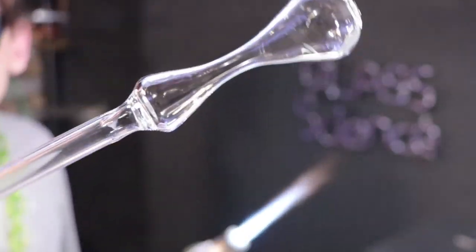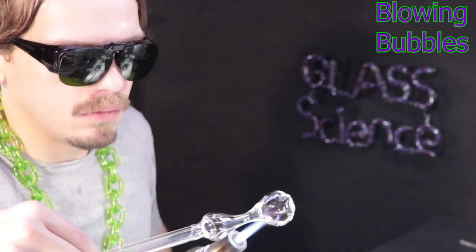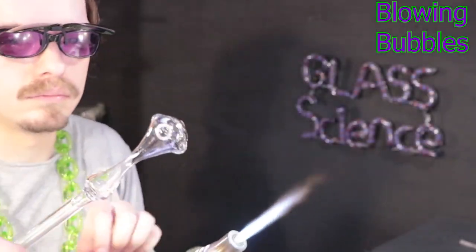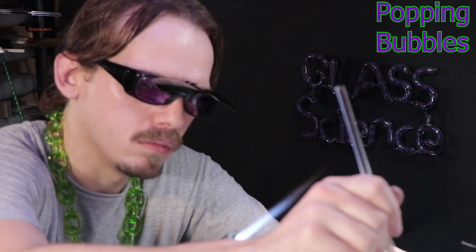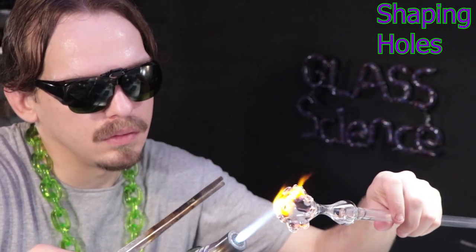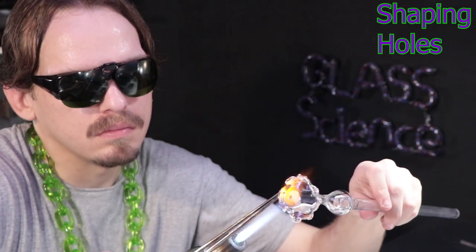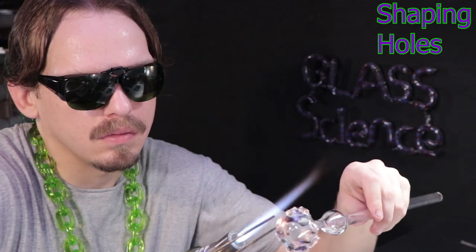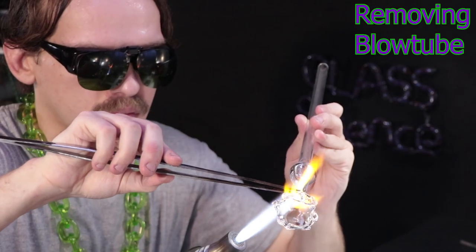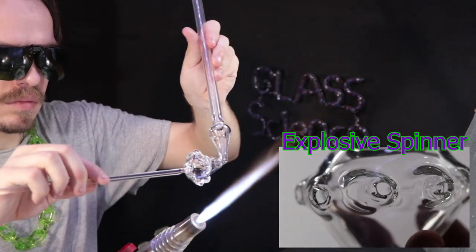I broke my punty off and went ahead and melted in the remainder. Now I'm going to puff out some bubbles to pop holes. The idea is to pop several holes around the sphere and then use the tweezers to shape them in the right direction. I'll start breaking those holes open with a rod — if I were to blow them open, I'd lose pressure out of the first couple of holes and wouldn't be able to blow out the others. I'll heat up those holes, go in with my tweezers, and redirect the hole so that it's at an angle. With all the holes angled in the same direction, when that firework goes off, it'll cause it to spin. If you haven't seen that episode, you should check it out — it's pretty good, I go into a lot more detail about how it works.